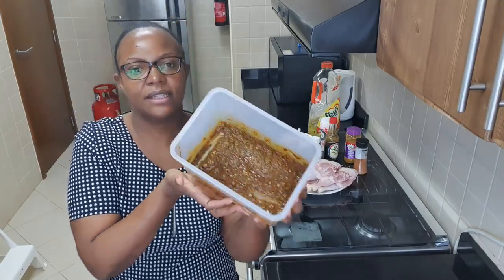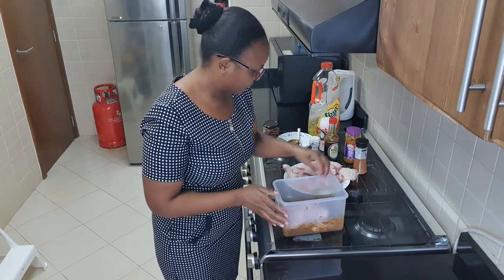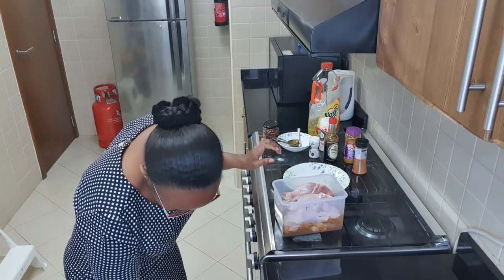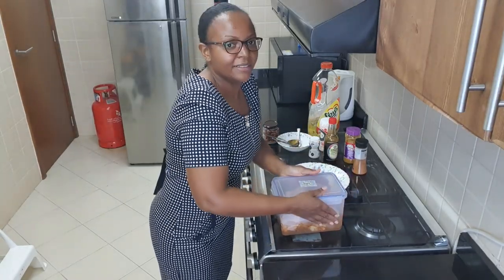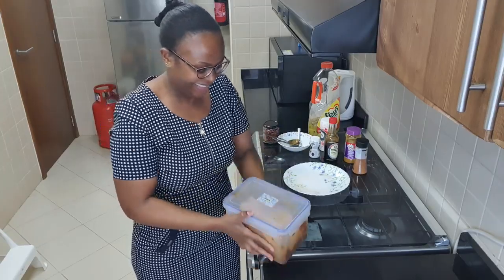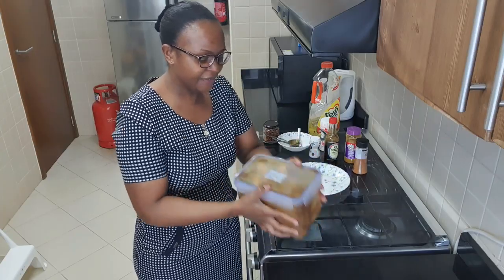You can see my mixture — it's like this. So what I'll do is take my chicken and add it in. I like being real — I'll shake it in the bag. I call it being real because I don't want to keep mixing with my hands. This ensures that everything is well marinated.